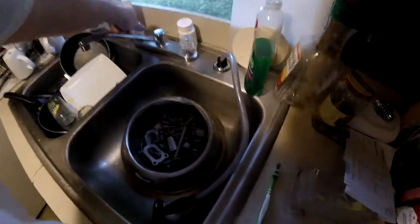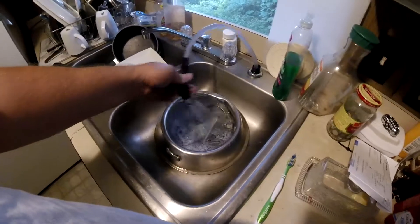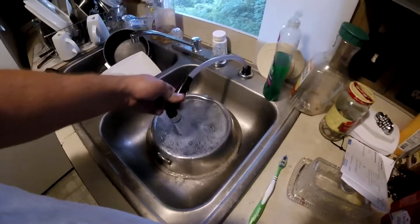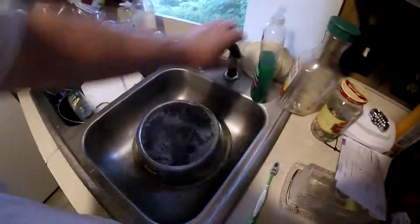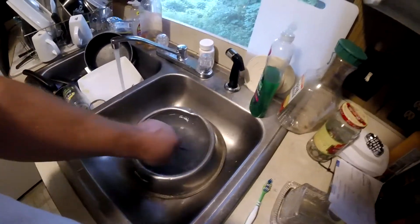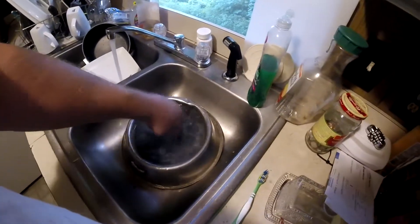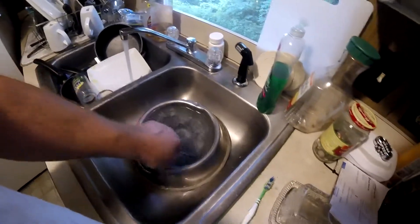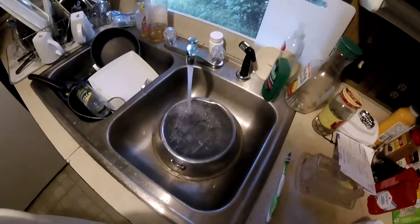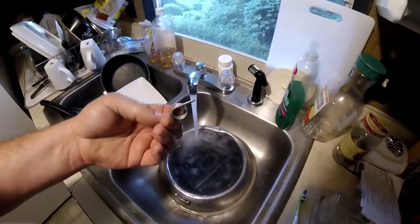Hey guys, so these are the parts out of the tumbler. I've started rinsing them off and getting all of the aluminum residue and steel residue off. I wore gloves earlier in this part of the process when I had all the metal involved, but I've got it down pretty good now. See how that water is not clear — it's kind of opaque looking? That's little microscopic fragments of metal floating around in there, along with resin from the tumbling process.